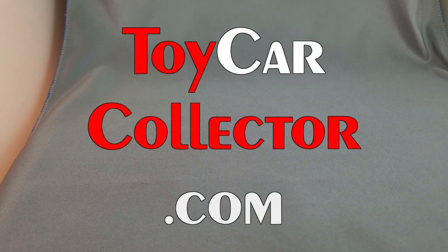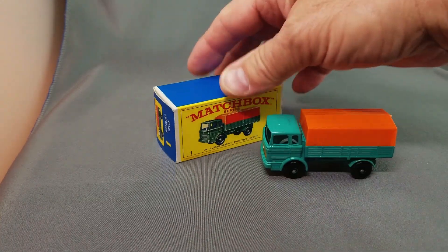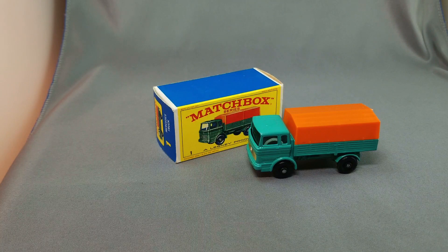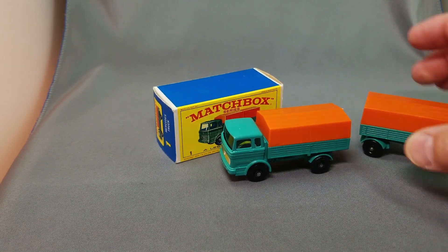All right, hey everybody, let's get started on this Matchbox order filling. The first model in the newer models — I'm going to put the older models at the end of the video — this is going to be the 1E Mercedes lorry, very popular model because of the removable top. And of course you have the option of adding a trailer to that. The trailer looks like this little fella right here.